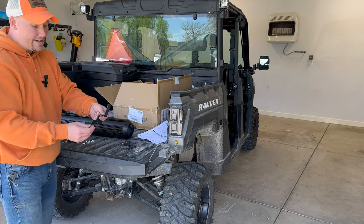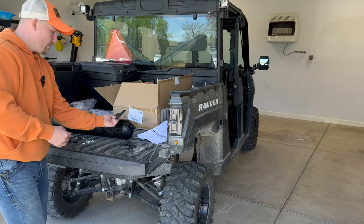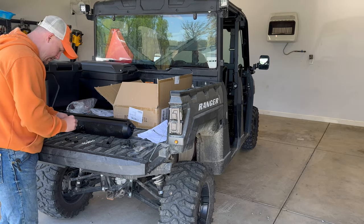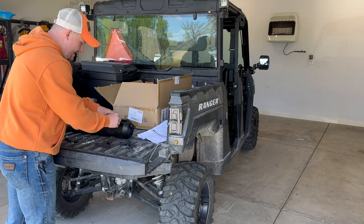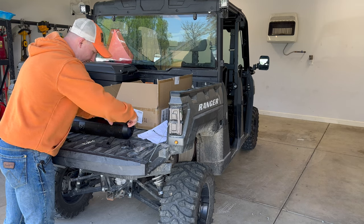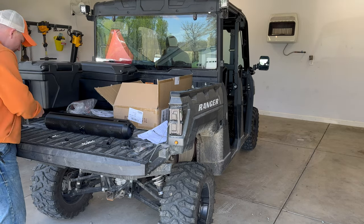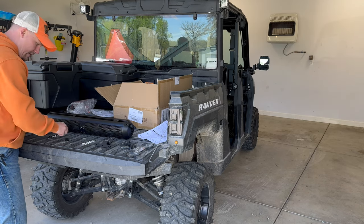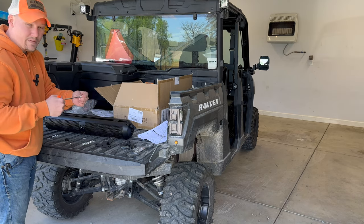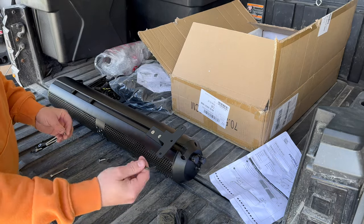You should have four little bolts that will go in the bracket — this is what mounts to the actual Ranger. You're going to have four of these little bolts that hook in like this. Throw them in the slide, and we're not going to tighten it down — we're going to adjust it once we get in the Ranger and get it exactly where we want it. It does come with an allen wrench, but it doesn't fit, so you'll need a 5/32" allen wrench.